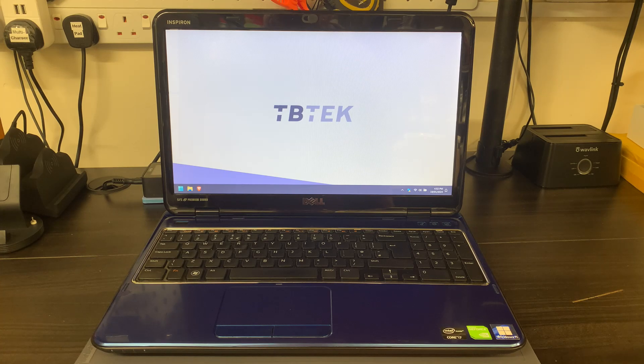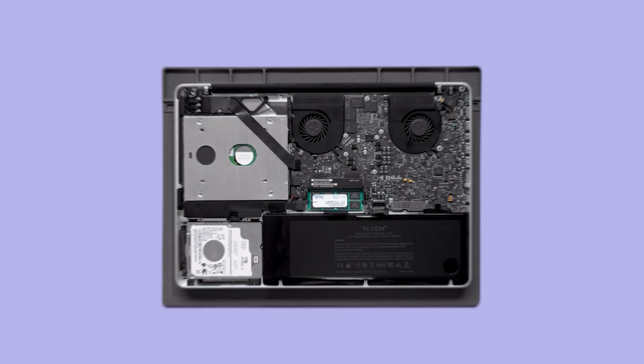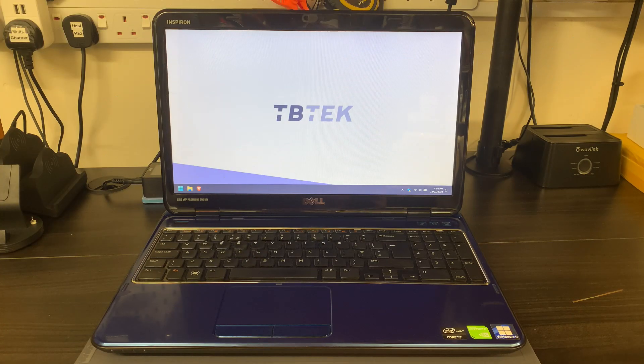Welcome back to the channel guys. Today I'm going to be showcasing my upgraded Dell laptop. This is my Dell N5110, a 2011 laptop - so 13 years old, believe it or not. I bought this as a faulty laptop about a year or two ago. The fault was it would turn on and then immediately turn back off again, and you couldn't get far enough into the operating system to do anything with it.